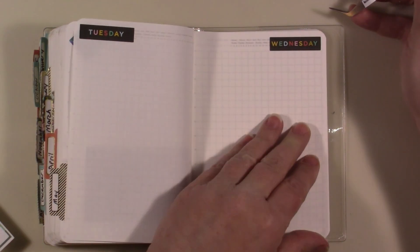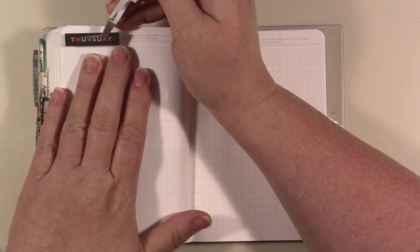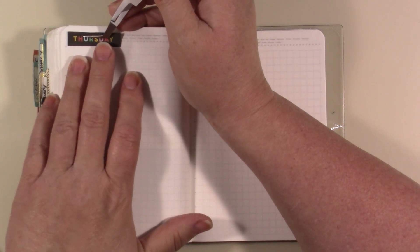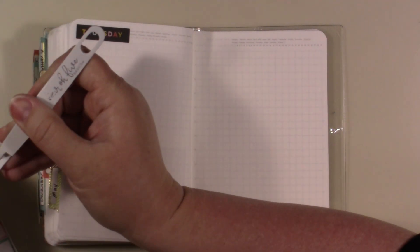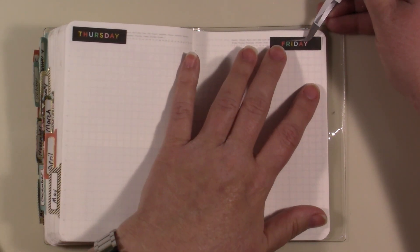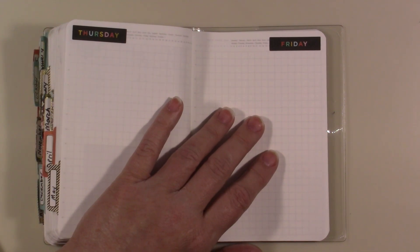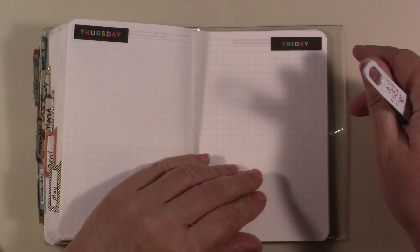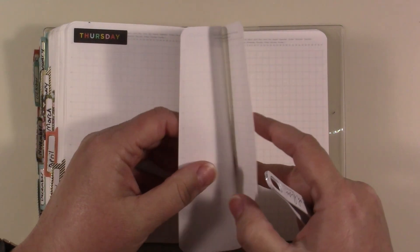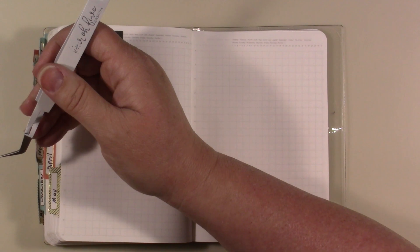Wednesday, Thursday - oh my elbow made a weird noise. I haven't put my map back on here, which is actually just a big mouse pad or big desk pad. I haven't put it back on here because I kind of like this and I'm using a small mouse pad. I don't know, I just haven't done it and I kind of don't know if I want to because I'm okay with it like it is.